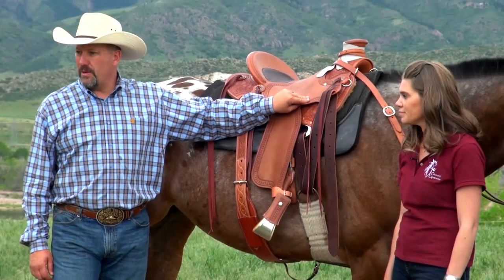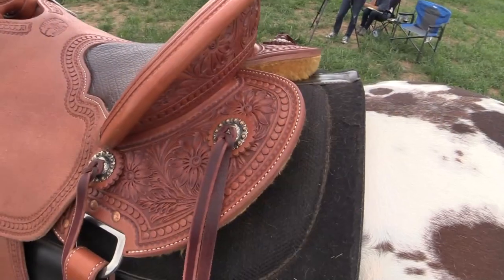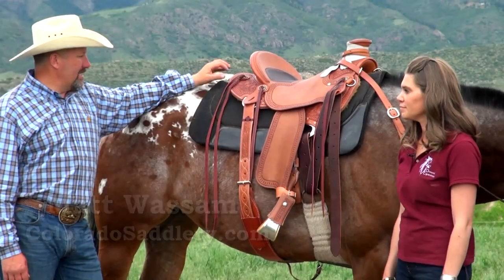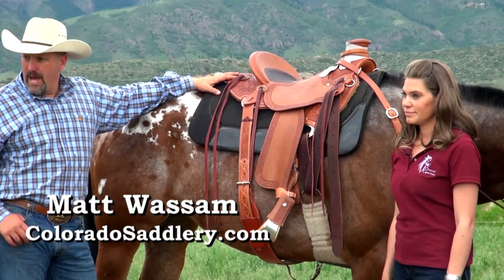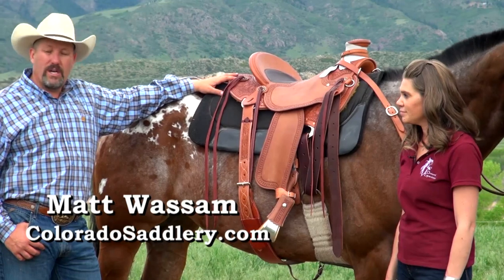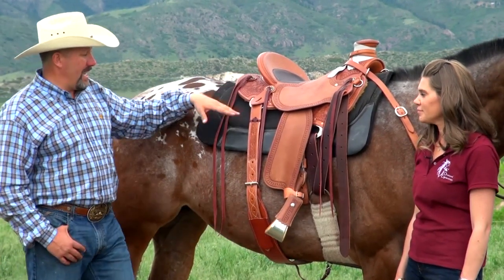The saddle only weighs about 31 pounds. It has a split skirt in the back that allows a lot of air movement for trail riders, as well as a full rawhide-wrapped timberline tree. Even though it weighs 31 pounds, it is rated for roping and is just super low contact.